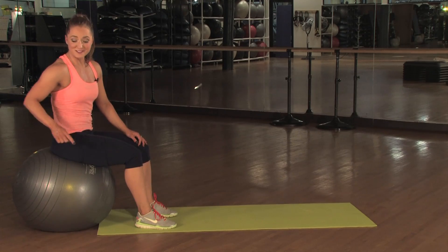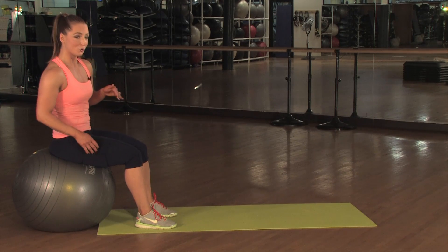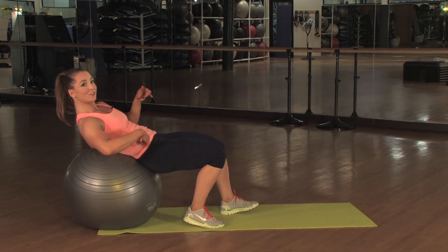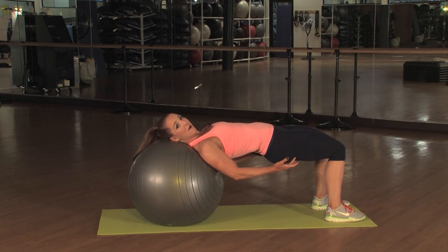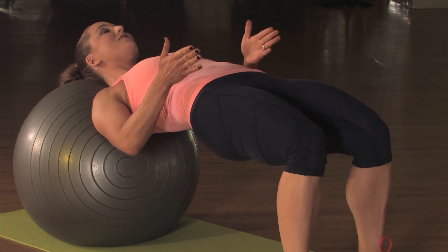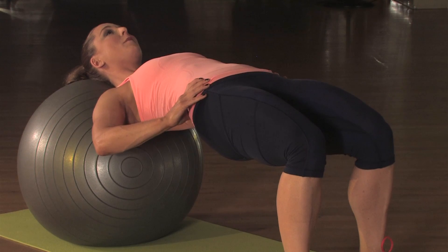Start your first exercise by sitting on your ball. We're going to do a shoulder ball bridge. You're going to slowly walk your feet forward, feeling your lower back and then your upper back, and eventually your head and shoulders on your ball. So you're keeping your hips up and you're already feeling your glutes engaged. You want your knees and your toes in line with your hips.